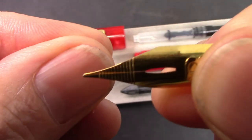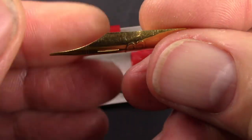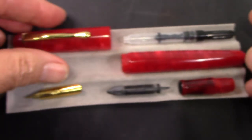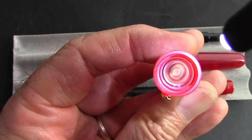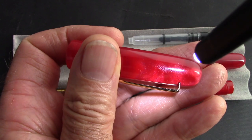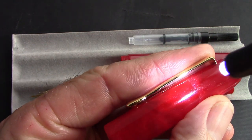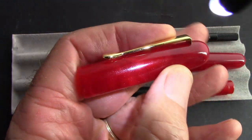The nib looks like it could have some interesting softness to it — not a lot, but a little. It has an elongated breather hole in that big 'B' shape. Looking inside the cap, we'll see a cap liner in there, which is nice — they didn't machine something in; they just put a liner in, which is probably good given how the clip is attached. That liner might serve two purposes: keeping the clip in place and also keeping the nib from drying out.